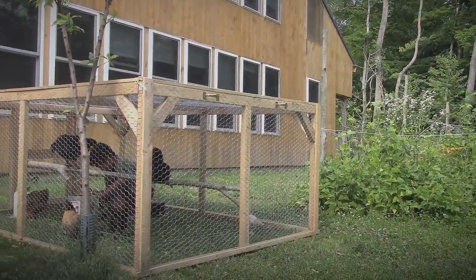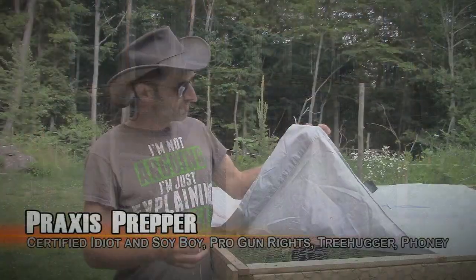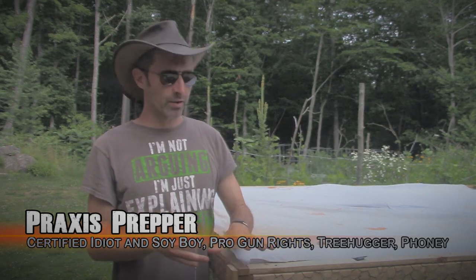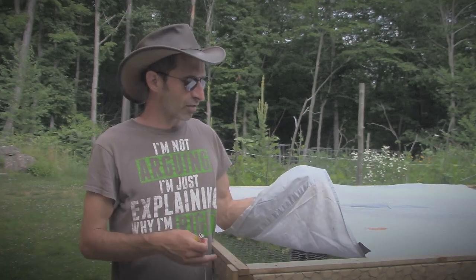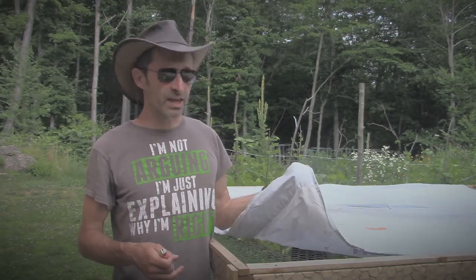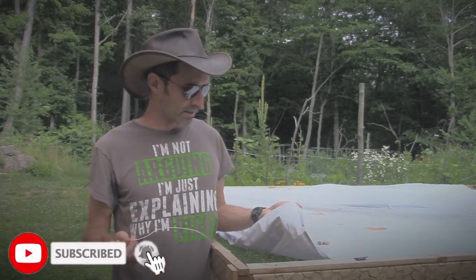Hey everybody, this is Praxis and today I'm working on my mobile chicken run. What I want to do is attach a piece of cloth — this is a sheet I've been using as a painter's cloth — to the top of this in a way that doesn't damage the cloth itself. There's nothing special about this cloth, but I want to demo this procedure that you can use if you ever have a piece of canvas you don't want to punch holes through, but you want to tie it down to something.